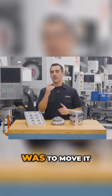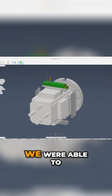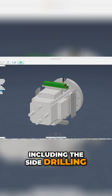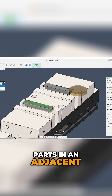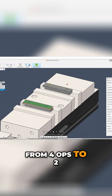So the next step was to move it over to our Roto-Vice Pro. The Roto-Vice was great — we were able to hold four parts and hit three sides, including the side drilling. Then we ran those parts in an adjacent double-vice to finish the bottom.